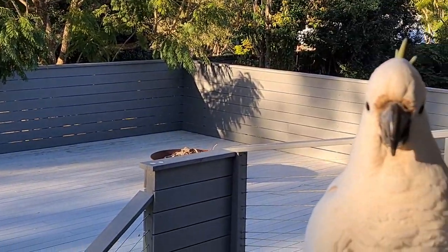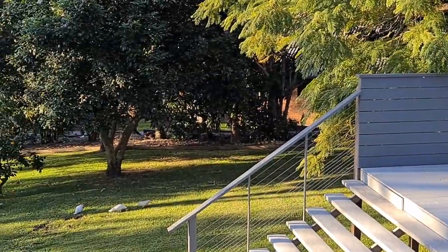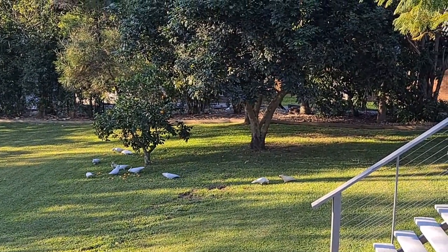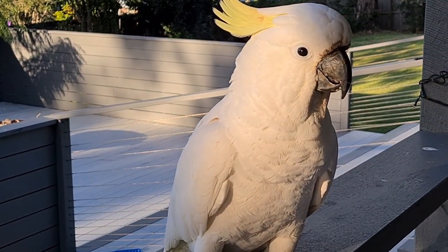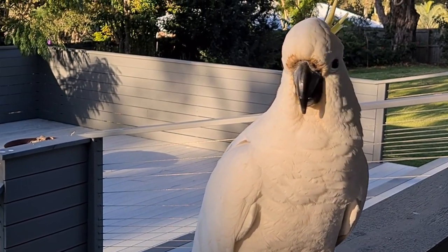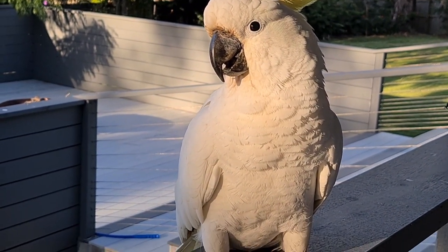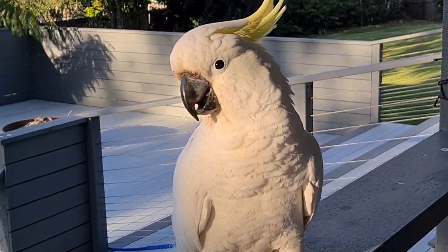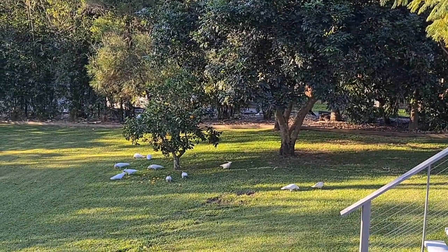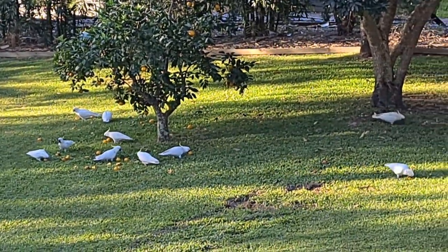Oh goodness, hello! I was just coming out to video - there's a whole heap of cockatoos down there under my fruit tree. Hello, do you remember me? Who are you? You all look the same. Hello, you're very close to me, aren't you? There's my hand. Hi! Look at all your friends down there eating the fruit. It's a citrus tree - I didn't think they liked citrus.